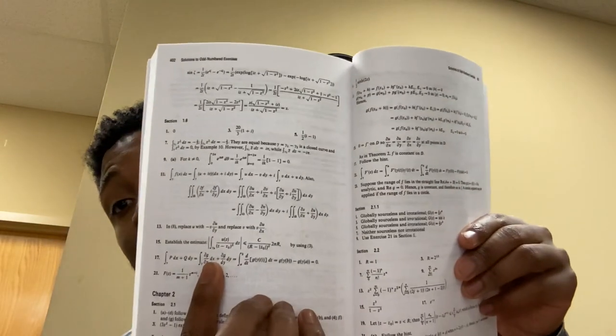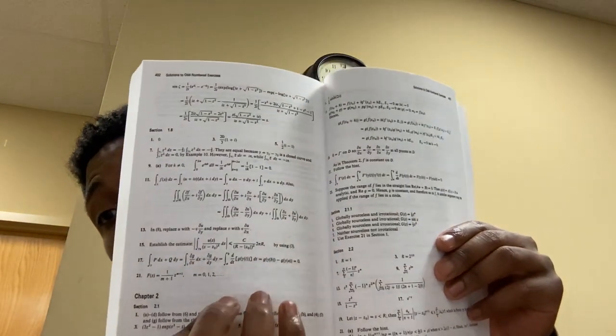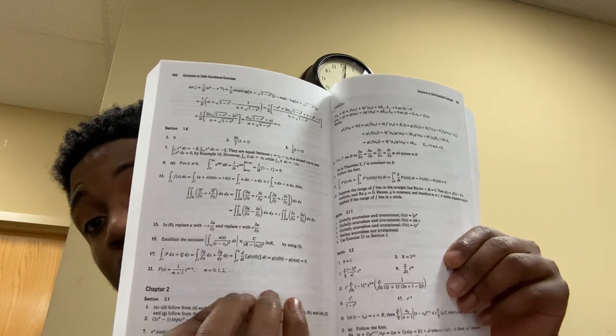This book actually gives you the odd-numbered problems and gives you step-by-step solutions on how to do them as well. This one is really, really good — one of my favorites. For number 11, it does the whole Green's theorem integral for you. The way they write out the answers to these problems is really nice.